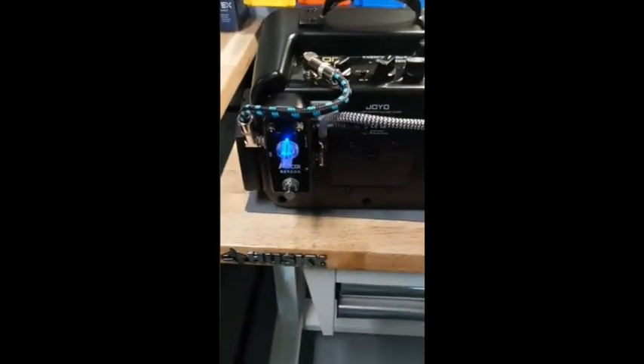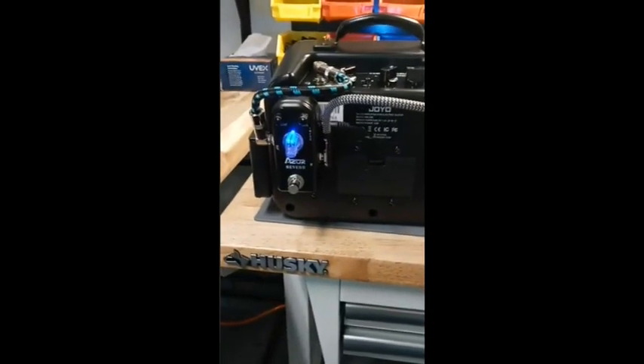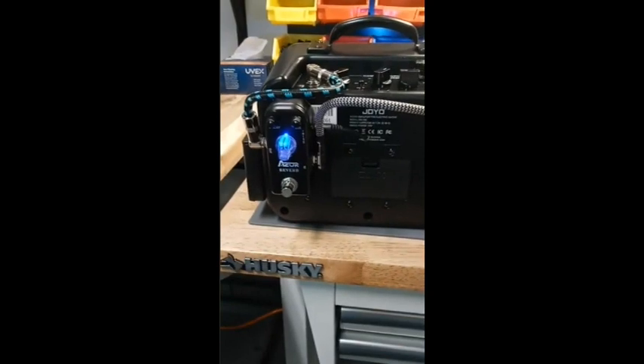On the back here you can see the reverb pedal, which helps to create a little bit of ambience in the voices that come through, to help make them a little more definable.